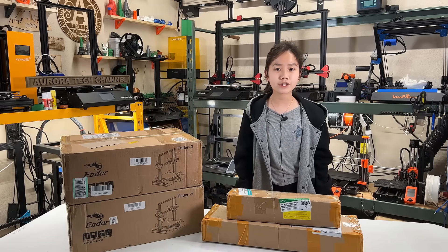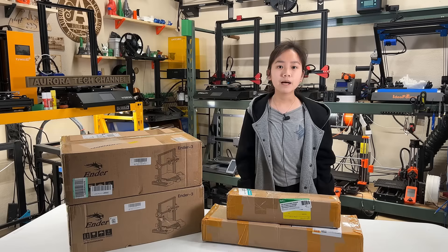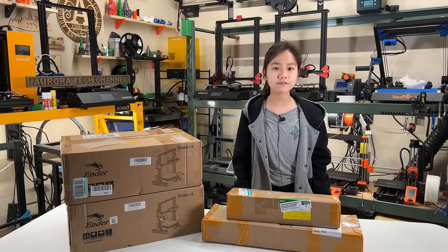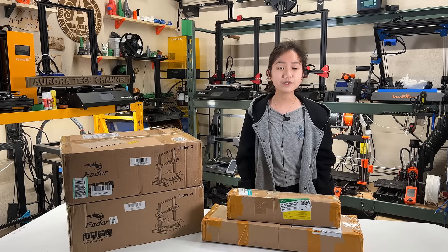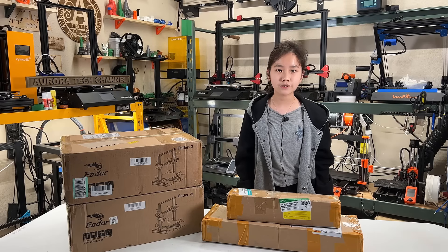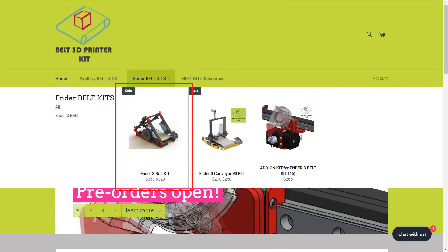This week I will test out a belt conversion kit from Additiva 3D. They have both 45 and 90-degree kits for the Ender 3. I will test out the 90-degree kit first for two reasons: first, I want to find the cheapest option available to make a conveyor belt printer, as this kit is $250 and the 45-degree kit is $320.